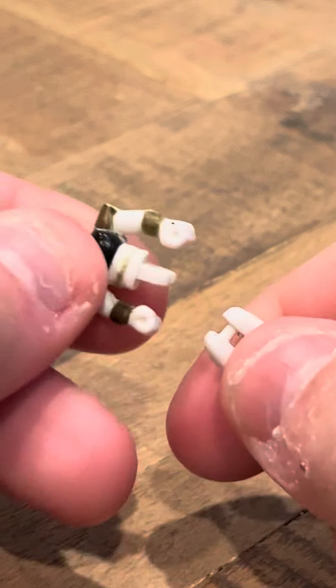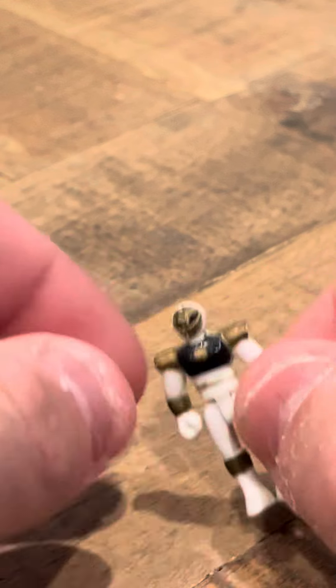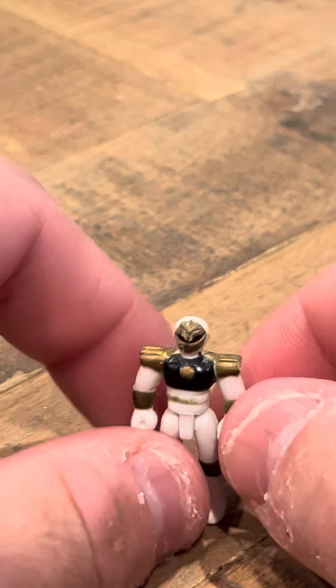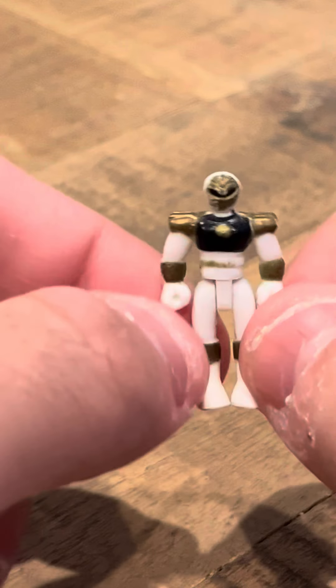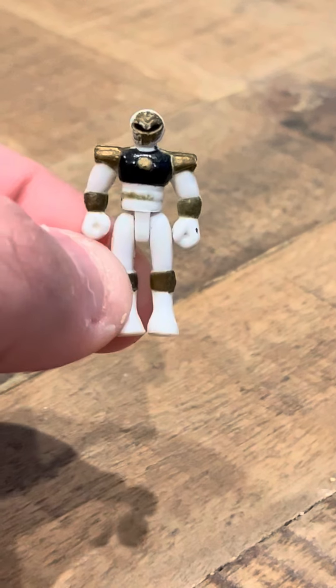If you do this, his legs come off, but you don't want to actually do that because you could lose the legs. But in a way, if you could store him and take him apart, that's what a lot of people would do. And that's going to be my review today of the MMPR White Ranger from the Micromorph and Playset. Thank you, have a good day.